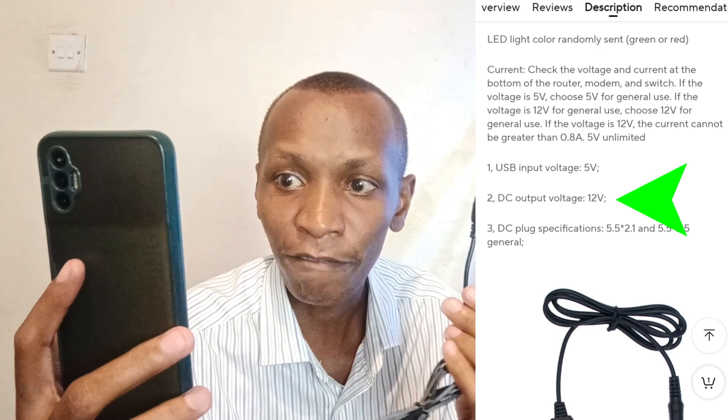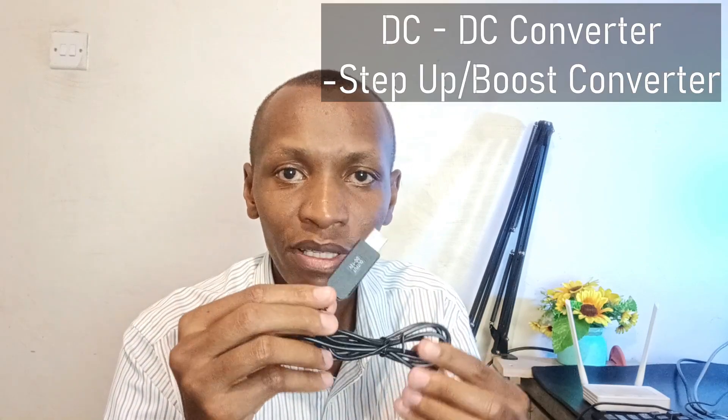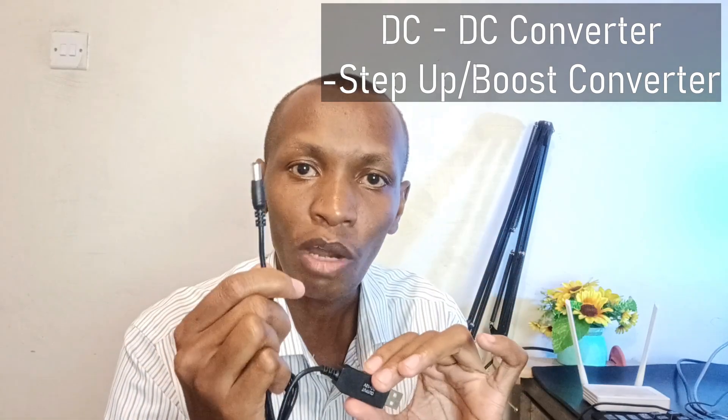The output voltage is 12V. It says if the voltage is 12V, the current cannot be greater than 0.8A. So this thing only accepts 5V but with unlimited current, so you can plug it into any 5V power source. This thing cannot create energy — it just transforms from 5V to 12V but limits the current. This is what's known as a boost DC-to-DC converter, because it's boosting from 5V to 12V.